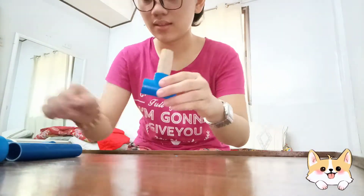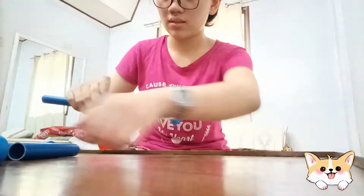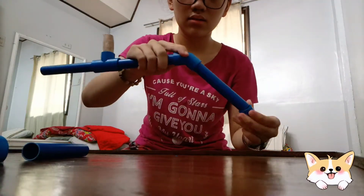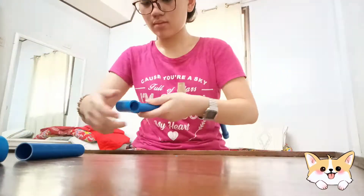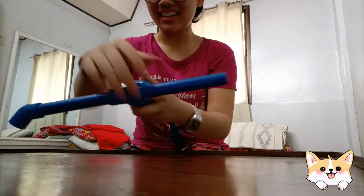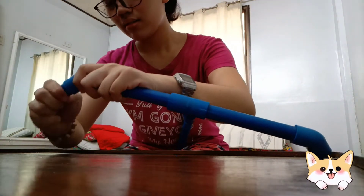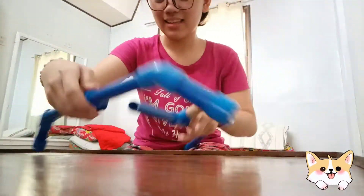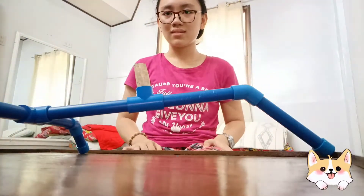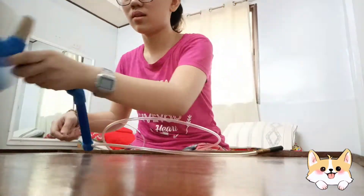First, we have to assemble the frame. After that, we have to connect the clear PVC vinyl tube to the PVC-T with the hole. The same process for the cork. Then attach the cork to the opening of the water bottle.